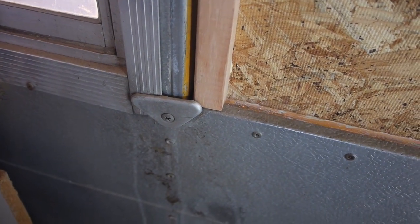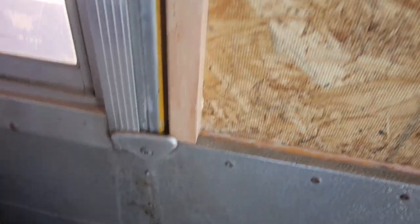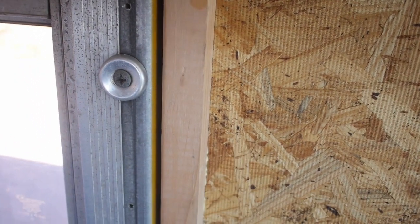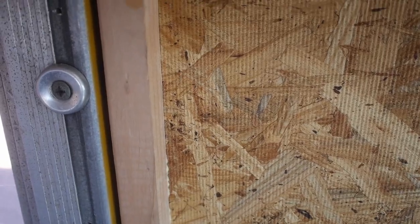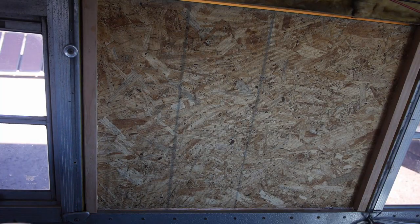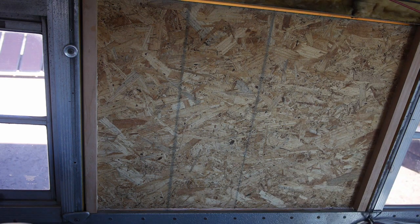The original window setup had these metal triangles at the bottom, and then actually two of these — a screw with a kind of a spacer plate. I'm going to be doing furring strips anyway to do my insulation.